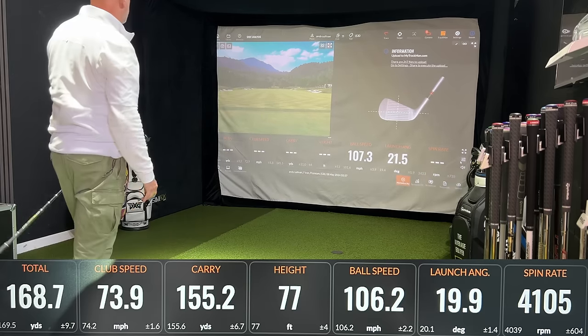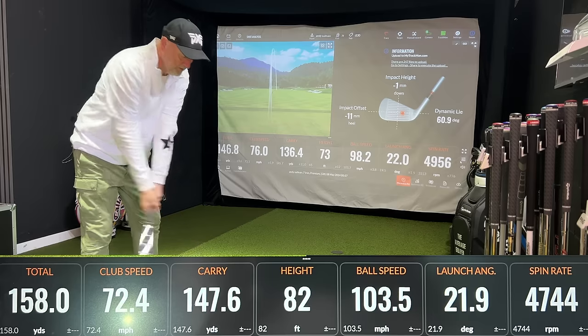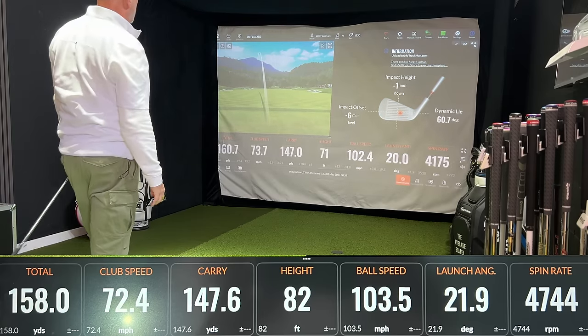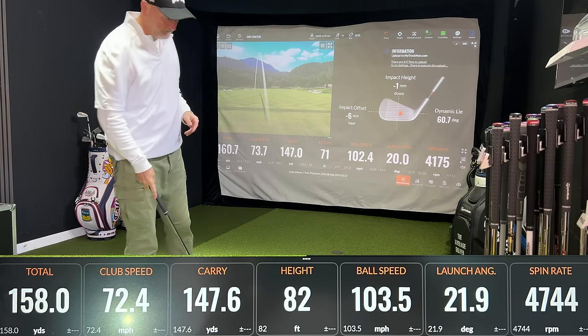Here's some dry ball data which shows exactly what we would have expected: the G730 goes a little bit further, spins a little bit less, and launches a little bit lower. The opposite can be said of the I530, but no surprises there for me. I'm much more interested in what these things do out on the golf course. I've kept this review short and sweet — I've included the dry ball data for those who want it, though honestly I hadn't even seen it yet when we filmed out on the course.